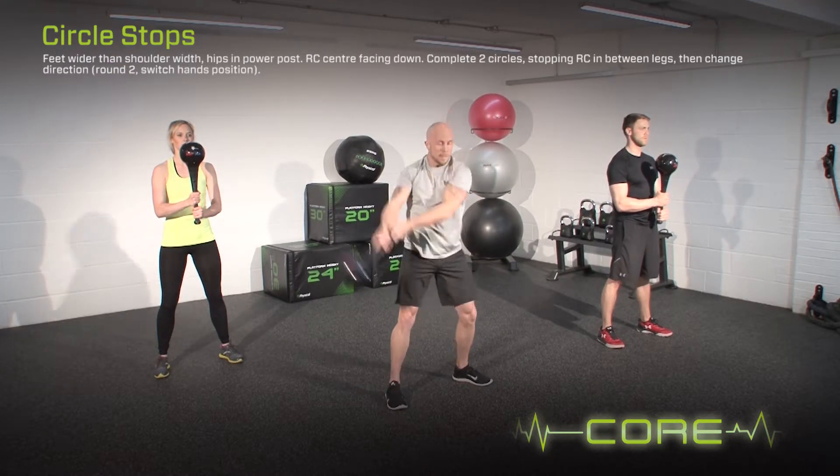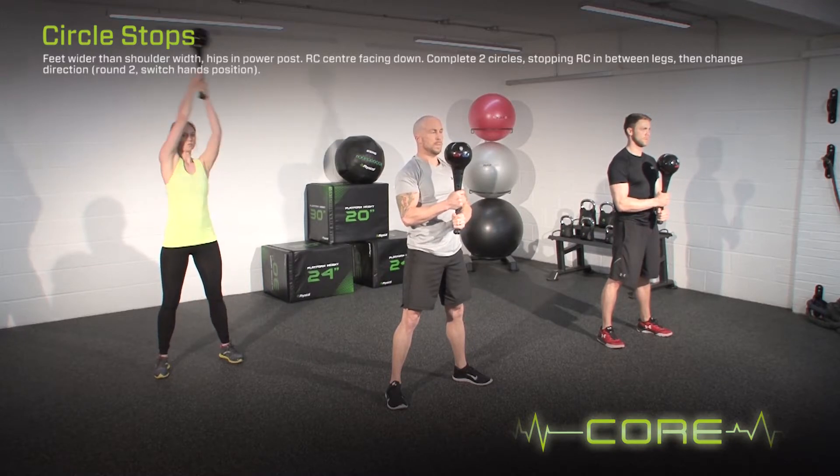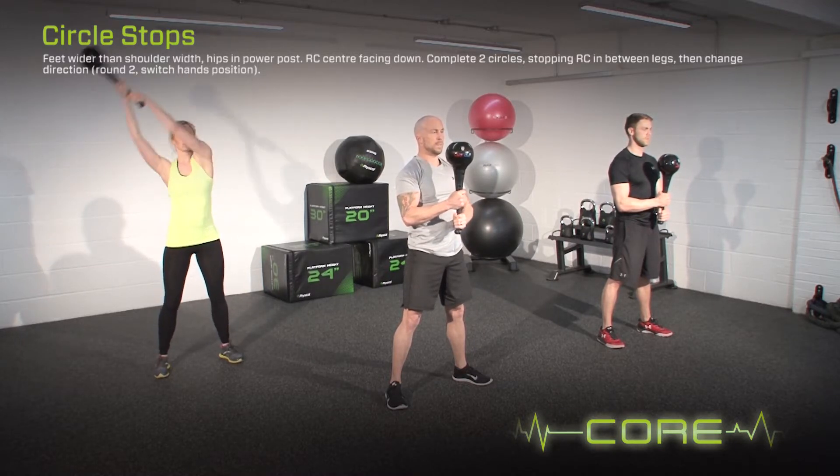On the second round, switch the hand positions. To regress the exercise, reduce the speed or perform only one circle.